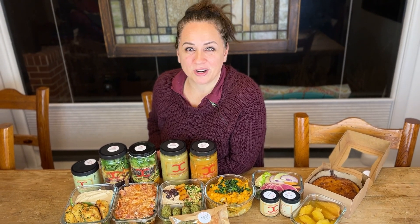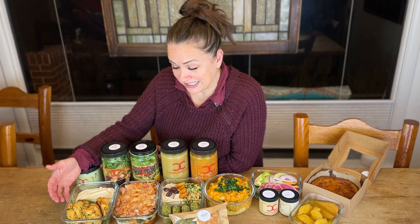Happy New Year. I hope you guys had a wonderful holiday. We did, and we're happy to be back. Starting right here, at the request of one of you lovely humans, we did crab cakes.